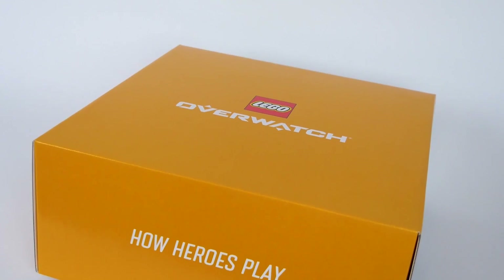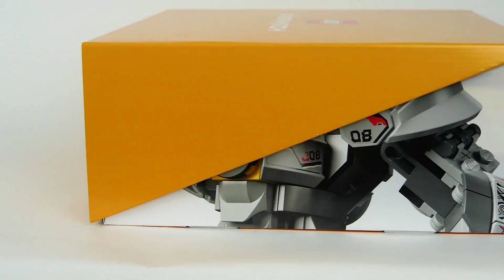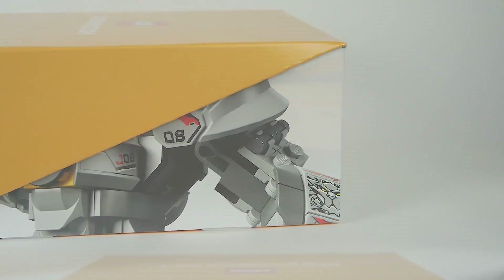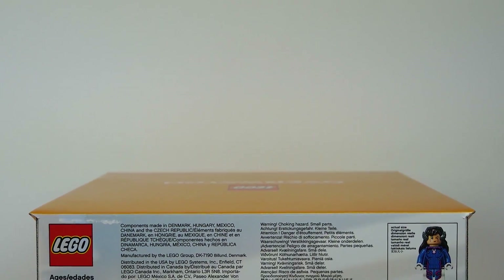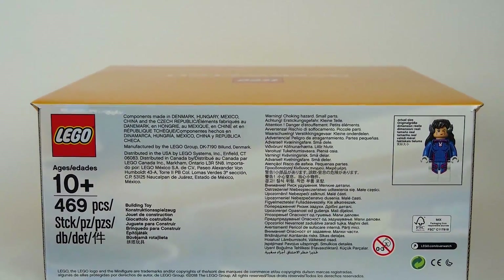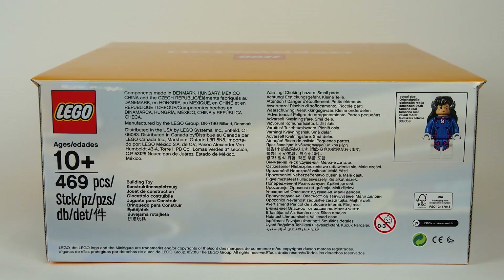First, I wanted to thank Beyond the Brick for giving me the opportunity to be here today. We're going to be looking at the Reinhardt and D.Va Overwatch set coming in 2019. We have some B-roll shots of the really awesome exclusive box. As you can see from the back of the box, it's actually laid out like its own exclusive LEGO set with the age and the pieces, which is super cool on behalf of LEGO and Overwatch.